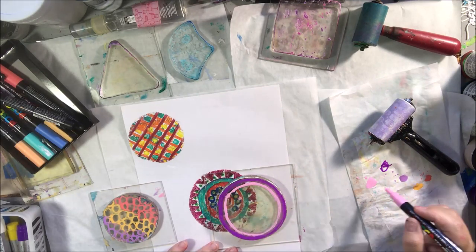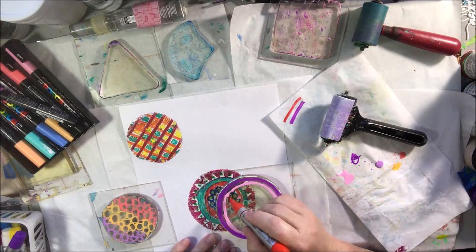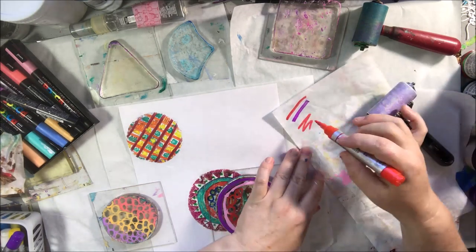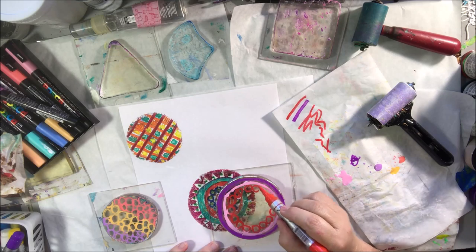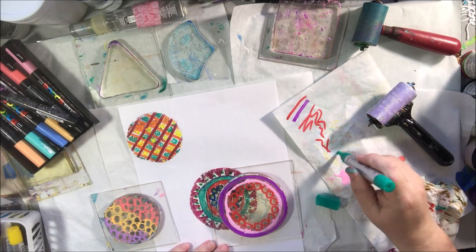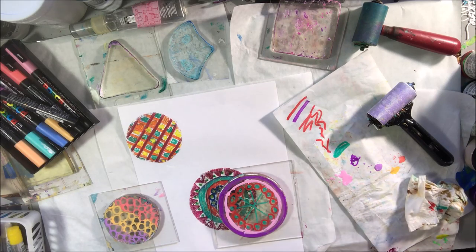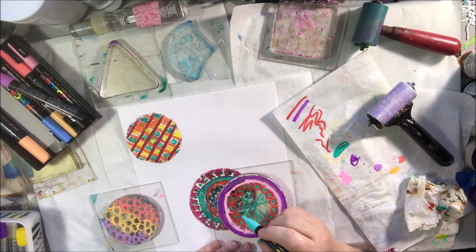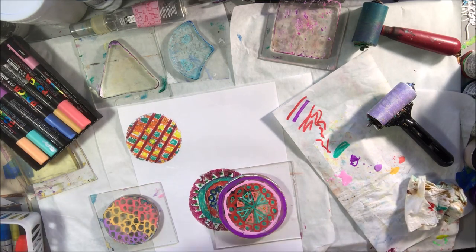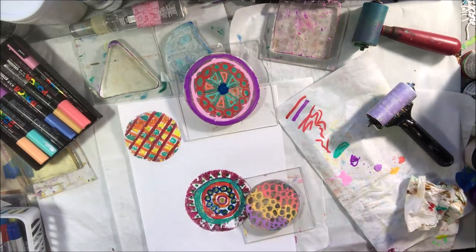The Posca pens have a more firm tip like a compressed sponge, and the Arteza ones have a more squishy tip. If you don't prime either one by pressing them down onto the paper before you start, you won't have quite enough paint and it gets a little streaky. I got out a Posca set and my Arteza set of 20 — I think this is a great use for the Arteza ones in particular because they have fat juicy tips that work really well on these tiny little round gel plates.